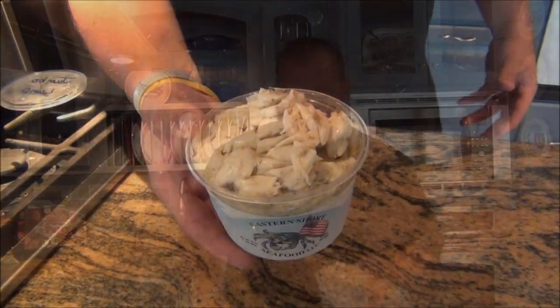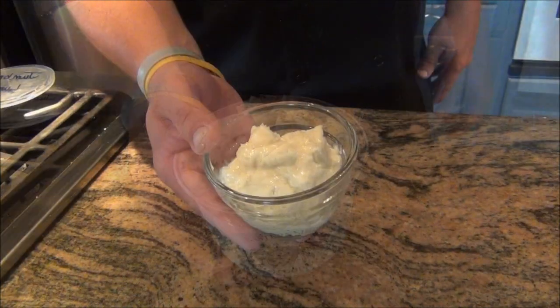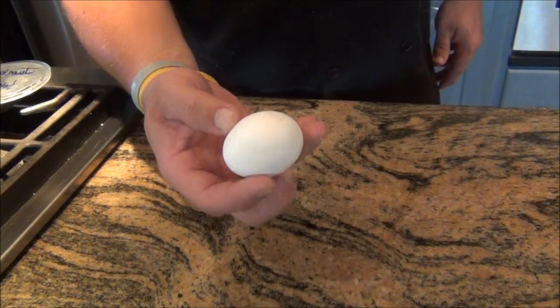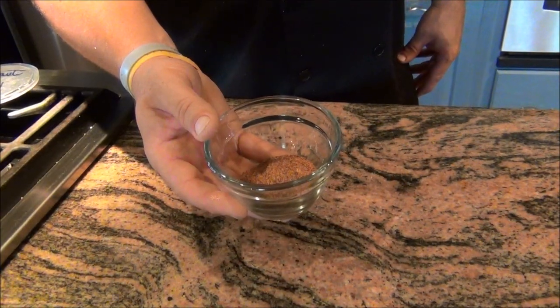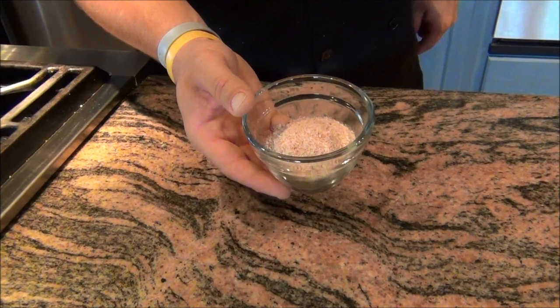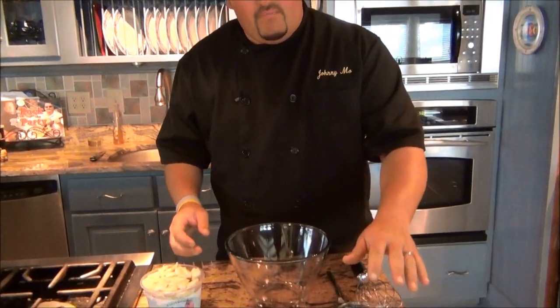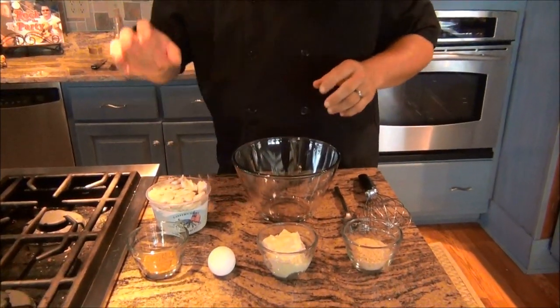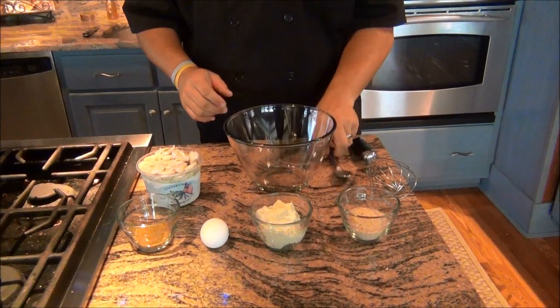So here's what you're going to need: a whole mess of the best jumbo lump crab meat you can find, some heavy duty mayonnaise, one egg, some Chesapeake style seafood seasoning, and just a little bit of plain breadcrumbs to hold it all together. Like I told you before, it's always good to have your mise en place ready — that means everything in its place and all of your ingredients ready to go. We've got our breadcrumbs, our mayonnaise, our egg, our seasoning, our lump crab meat, a big bowl, a whisk and a spoon. Let's get down to business.